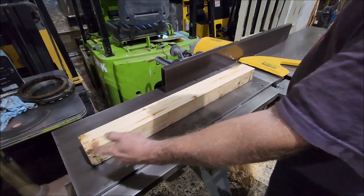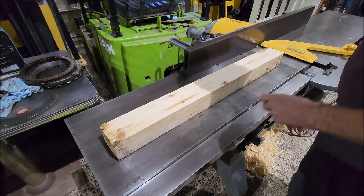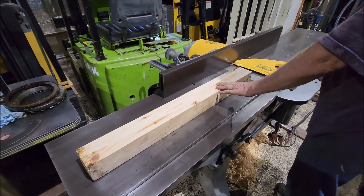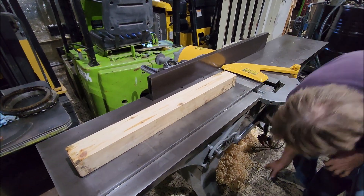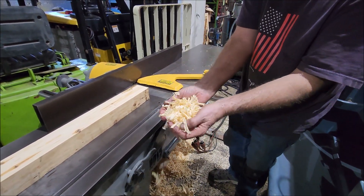It's got oil on the table right now to keep it from rust, so the oil's got on here. See the chips - perfect chips here, it's making them too, see.